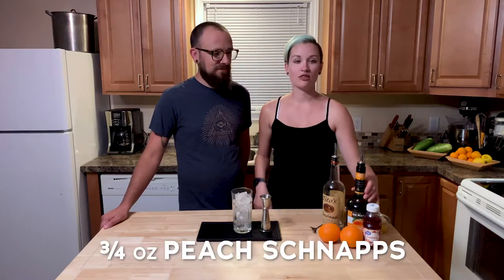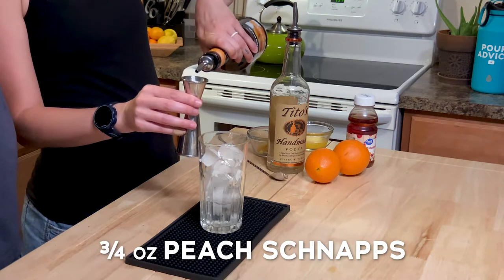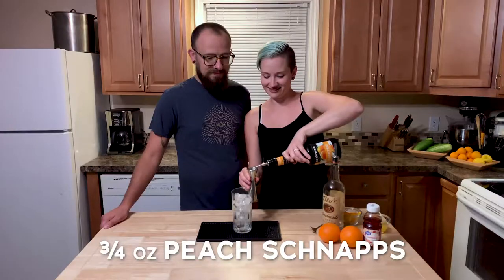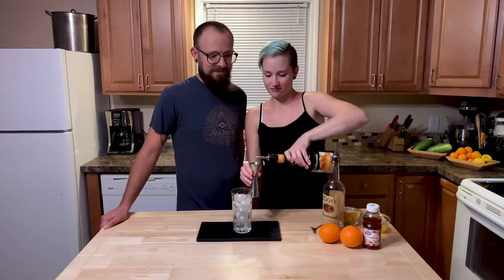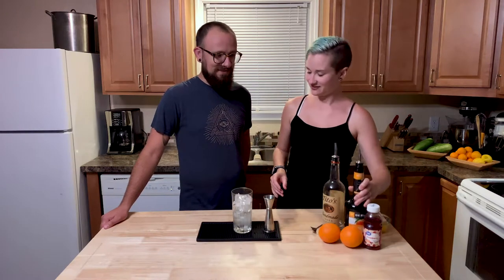Now we're going to put in three quarters of an ounce of peach schnapps. So sugary. Did you hear it? I hope they heard it — I was talking to them. Did you hear it? That's whey. That's enough. That's whey peach.